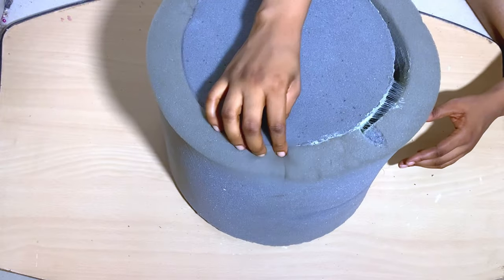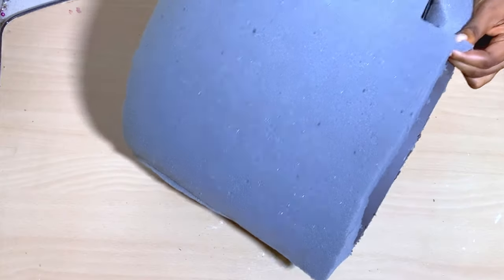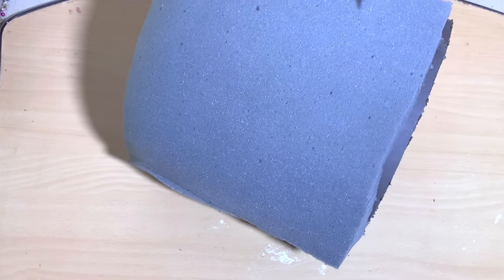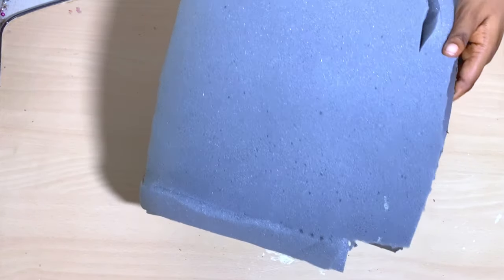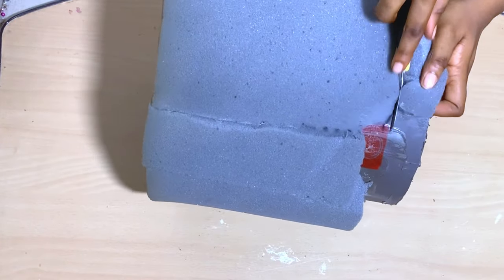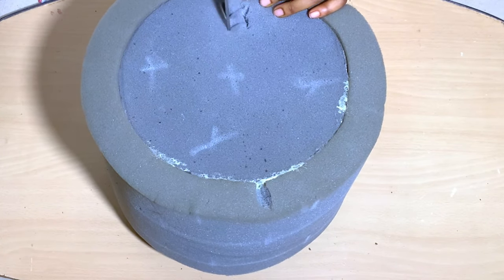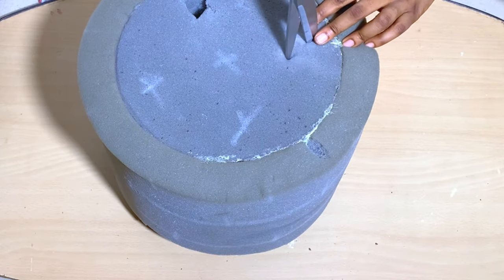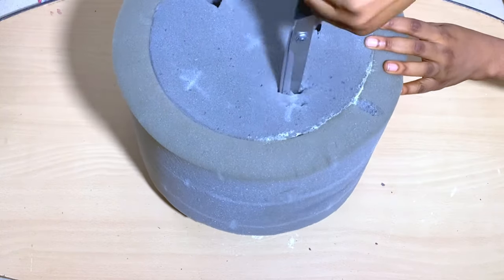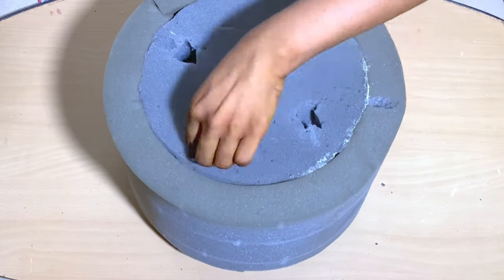I'm just going to do that for all the pads, then finish up the patched area and make sure everything is holding strong. Once that was done, I went ahead and started making a mark with my gold trim on the foam to see where I was going to cut off. I'd suggest you do this before you glue it on, depending on how you want it. I'm also going to go ahead and cut some holes in my foam just to mark where the tufting is going to go in.